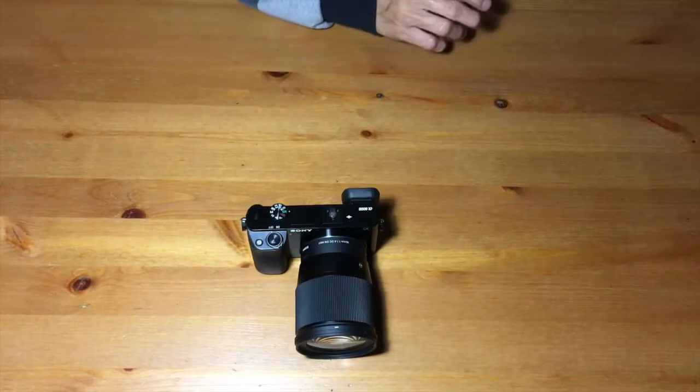I moved from DSLR to mirrorless. The thing with mirrorless is it's a little bit compact compared to DSLR, a little bit lighter. So if I go hiking or backpacking I need a camera like the Sony a6000, which based on all the reviews I've watched is a great camera, although it's an older version of the 6300 or the 6500.